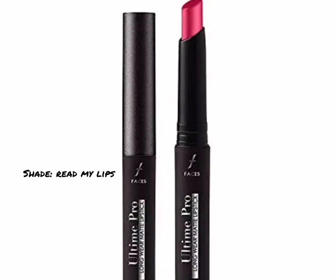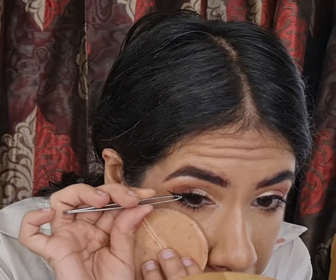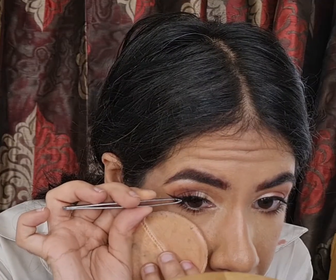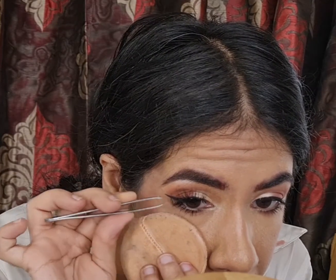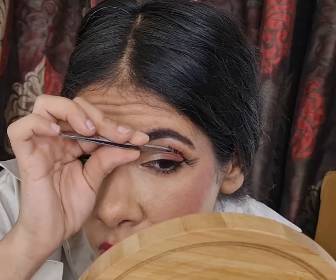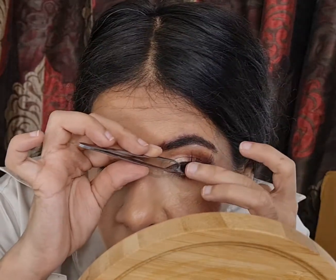For lipstick, I'm using the shade Bleed My Lips from Faces Canada. For false lashes, I'm using the Sloshy Lashes in the style Breezer. Before applying the falsies, I had already curled my lashes and coated them with mascara — the Total Temptation Mascara by Maybelline — though unfortunately that part didn't get recorded, so I'm just mentioning it for your convenience.